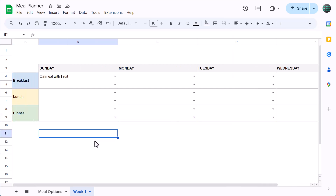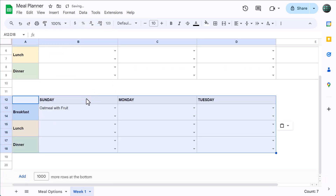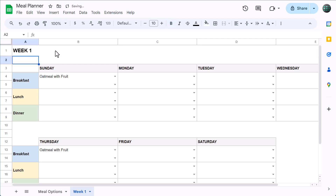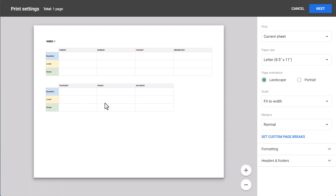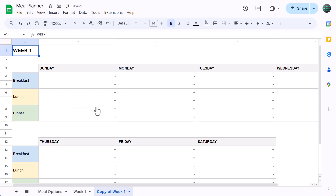And we're almost done. Go ahead and select A3 through D9, right-click and copy. Select cell A12, right-click and paste. Then change the days on top to finish out the week. Finally, select row 1, increase the font size to 14, and bold the font. You can then give the worksheet a title like "week 1." To print out the worksheet, just go to File, Print, and it's ready to go. You can also create as many copies of the week worksheet as you want — just right-click on the worksheet tab and select duplicate. Change the worksheet name to "week 2" or whatever week is up next, and then be sure to change the title on top as well.